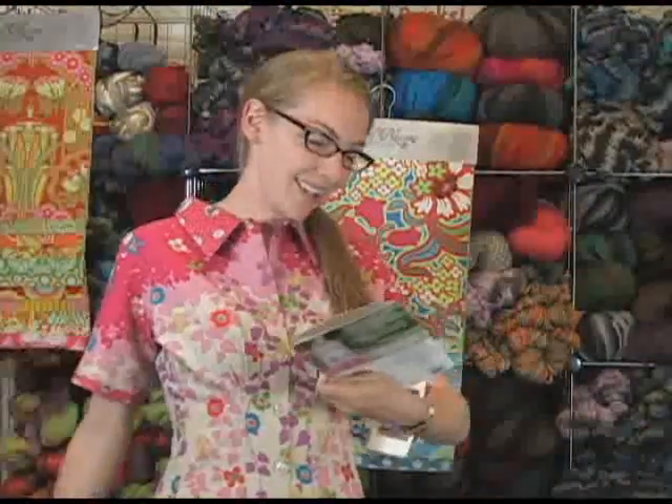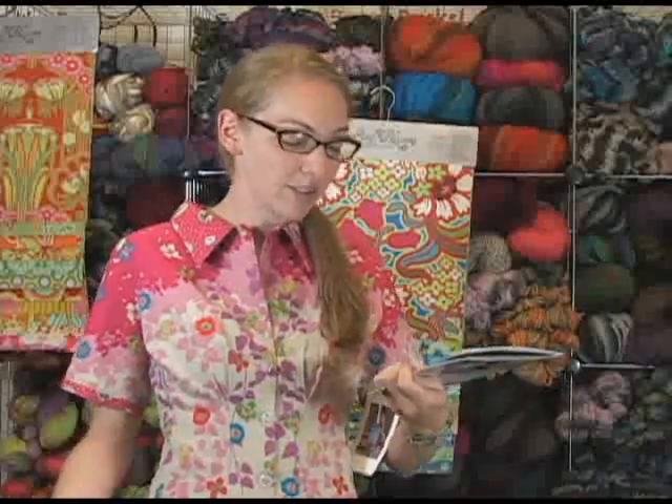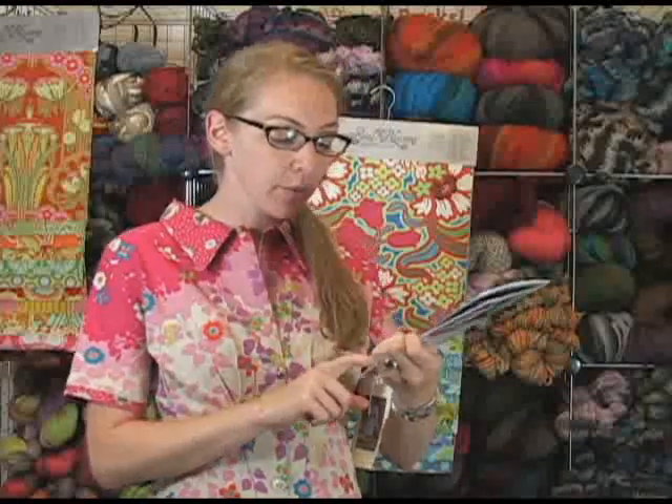So anyway, that is the Sally Shirt Dress by Kay Witt, Serendipity Studio. Also, I was going to tell you their sizes go from extra extra small to extra extra large, so lots of variation in sizes, which is really nice.